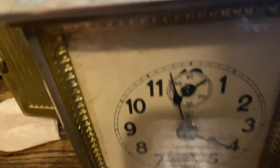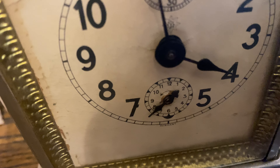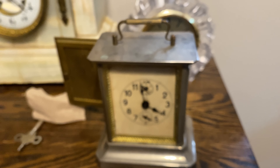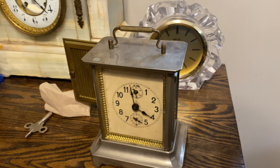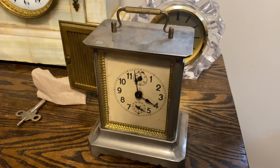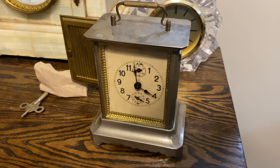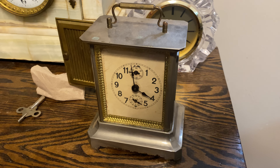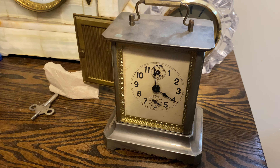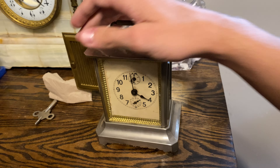Going back over to the front — as you can see, we're about at 4 o'clock, and the music is set at 8 o'clock. So I am going to turn this to the 4 o'clock position. And that is what the music box sounds like.